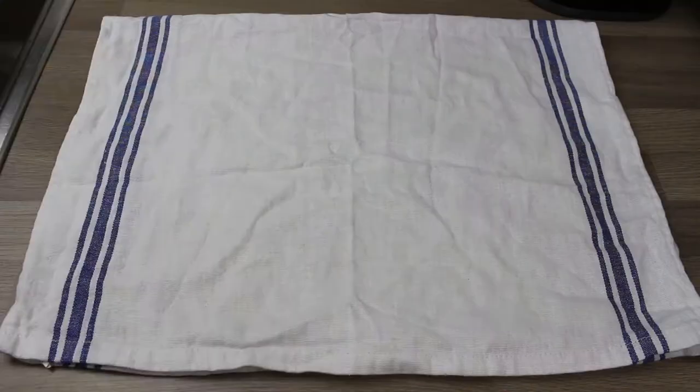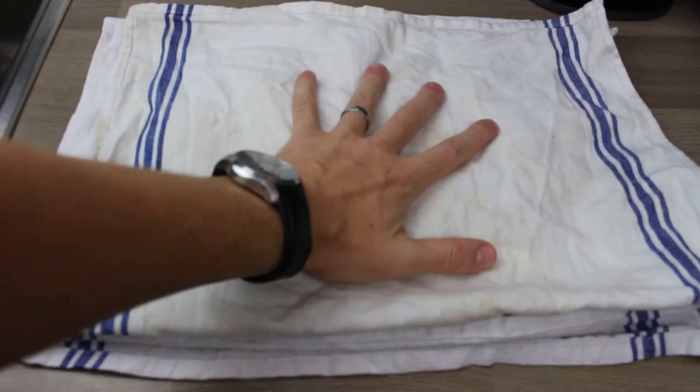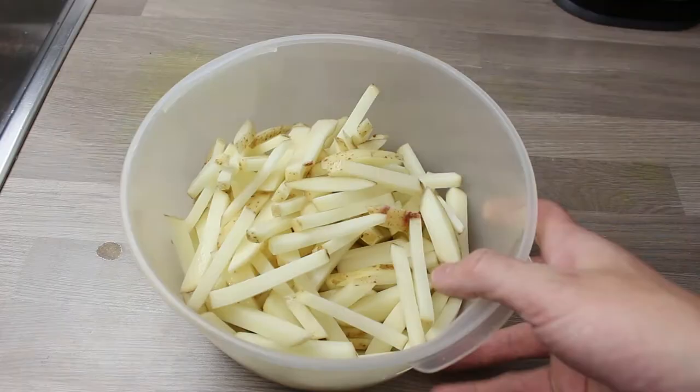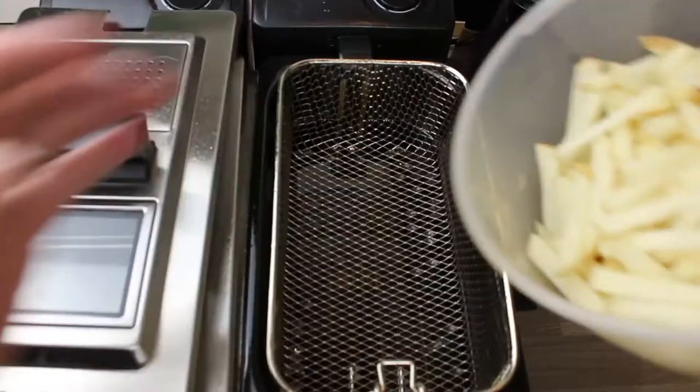Now we've drained off the french fries, we're just going to give them a pat down on a very clean tea towel so they're dry and ready to go into the fryer.